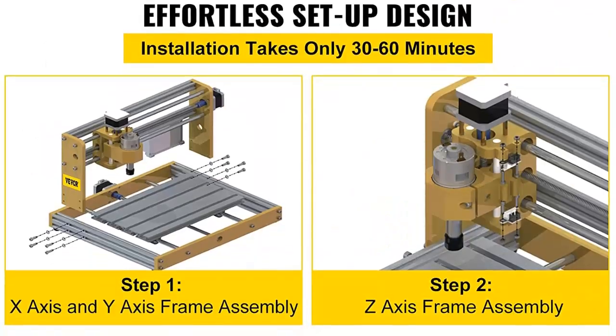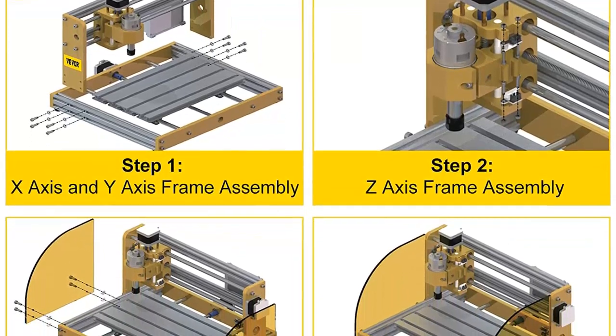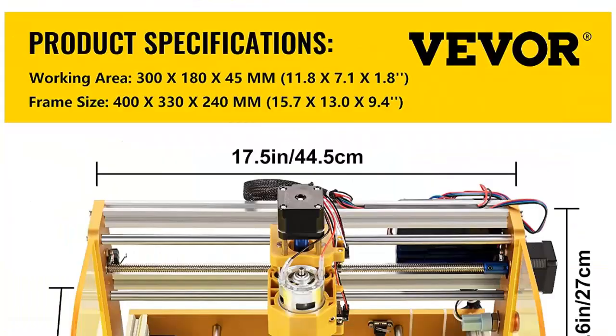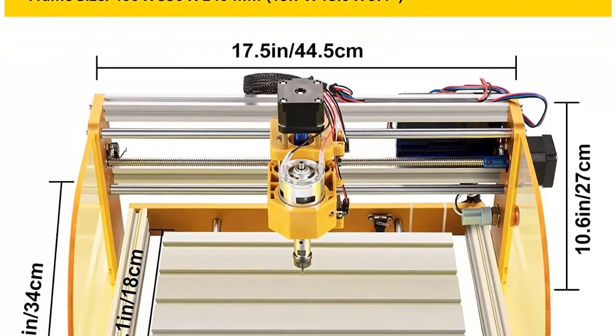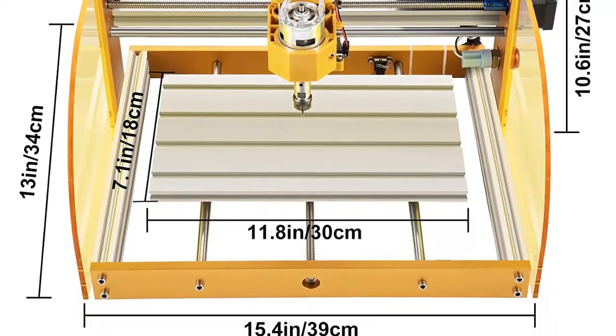The Vever CNC router kit has an offline controller and GRBL compatibility, which promotes unlimited file downloads and simple manual spindle manipulation. The 42 stepper motors increase the CNC's versatility and efficiency across a variety of applications. A USB connector enables flexible control, and it supports Windows XP, Win 7, Win 8, and Win 10 operating systems.